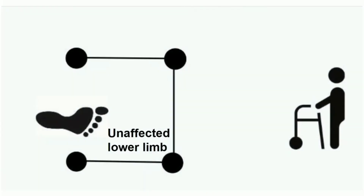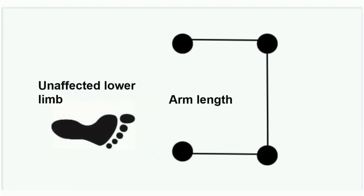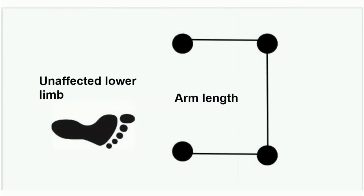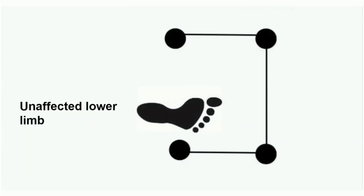Non-weight bearing limb, which means it will not make contact with the floor. So, walker vandhu forward arm length ila place pannanoon. Unaffected limb forward a place pannanoon. Non-weight bearing gait training.